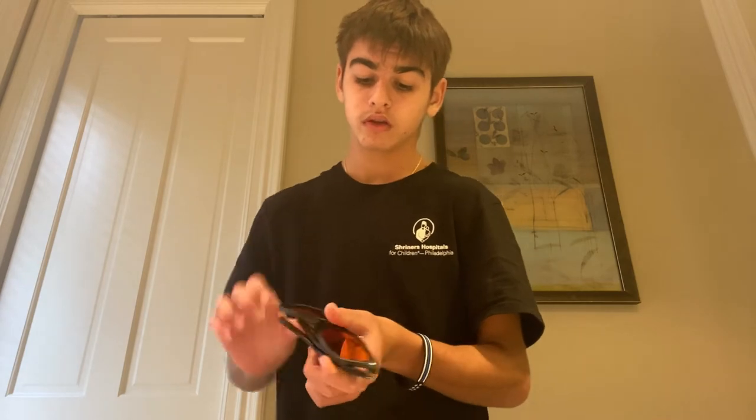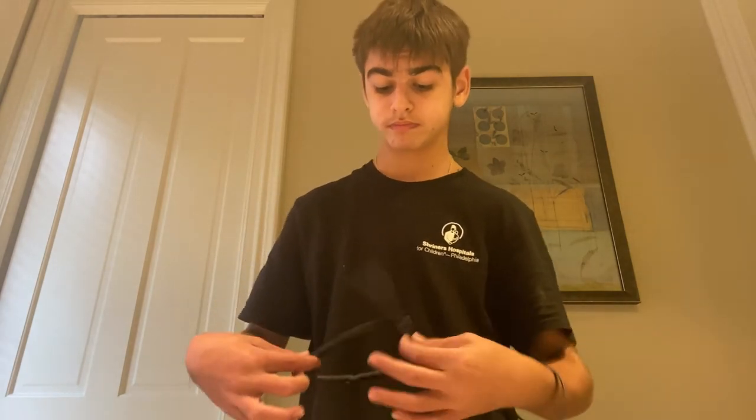Yeah, these are the new gaming glasses that I've got. And when you put them on, the room turns like an orange color. So yeah, these are the new gaming glasses.